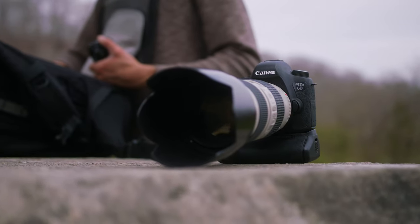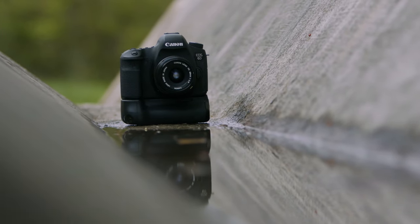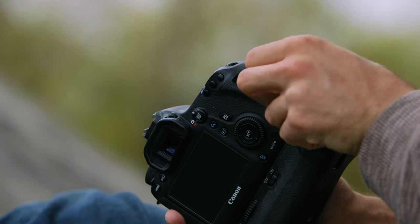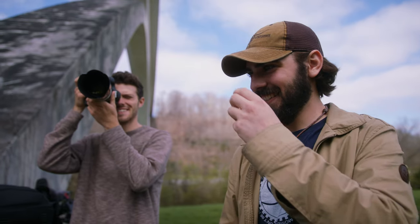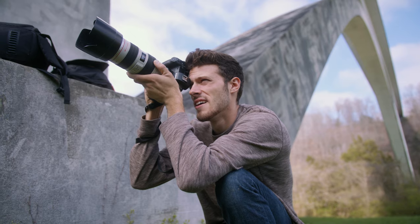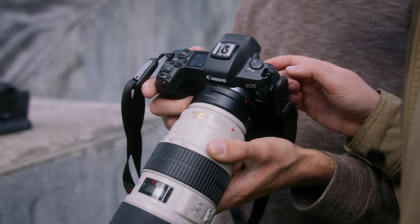The Canon 6D Mark 1 came out way back in 2012, and I think there was some mojo going on back then with Canon cameras because the Canon 1DC also came out in 2012 and had a really beautiful look, and I think the 6D Mark 1 also has that. Today Malakai is going to be taking some photos and video with his 6D Mark 1 and we're going to compare that to the Canon EOS R, which we're shooting on right now. First, a quick thank you to our sponsor Gear Focus.